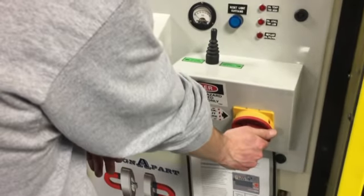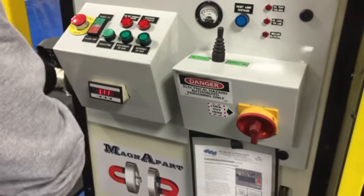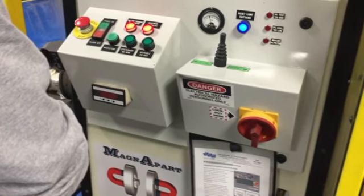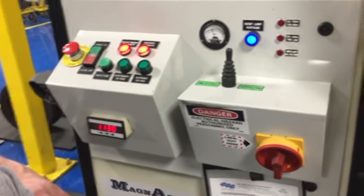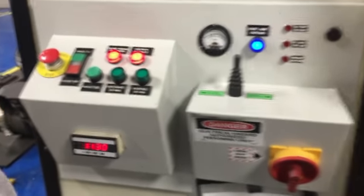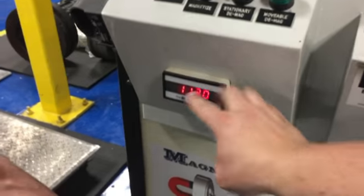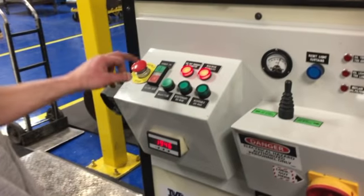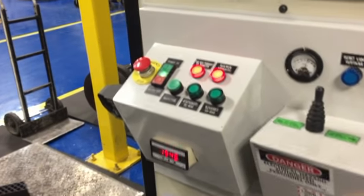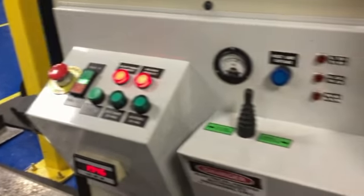Now we can turn on the main power. It takes a couple seconds for it to turn on. Your machine will look the same as this — you will not have this piece, so you can ignore that. Then you can turn on the pump. Press the power on the pump, which you can now hear running.